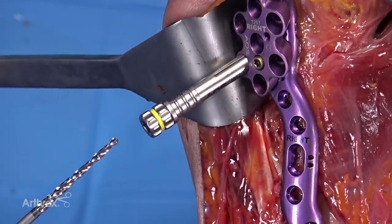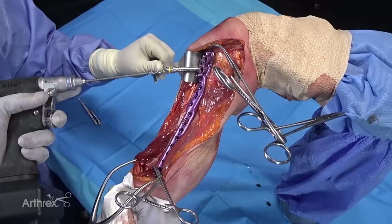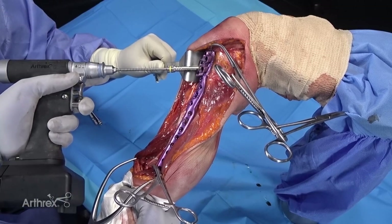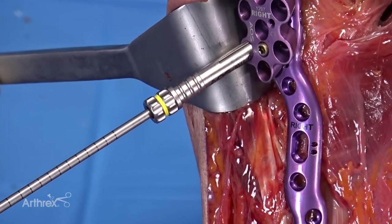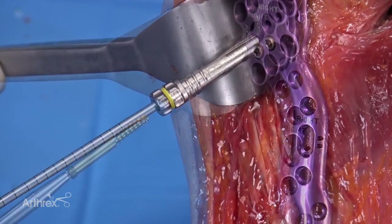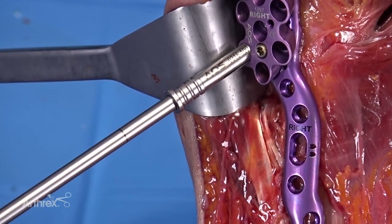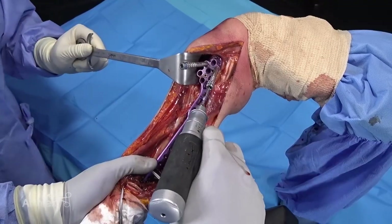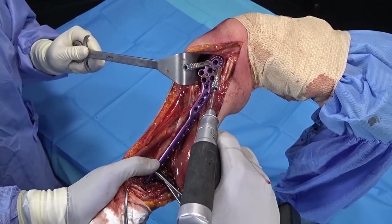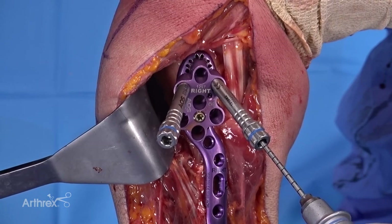We're also going to demonstrate the use of the gold screws — they are 4.0 partially-threaded screws. I tend to use them when I want a slightly larger caliber screw. We'll use the yellow locking tower and the yellow drill. Once you've got enough points of fixation in, you can also internally rotate the arm without losing your reduction, which makes it much easier to work without having to fight the deltoid consistently.